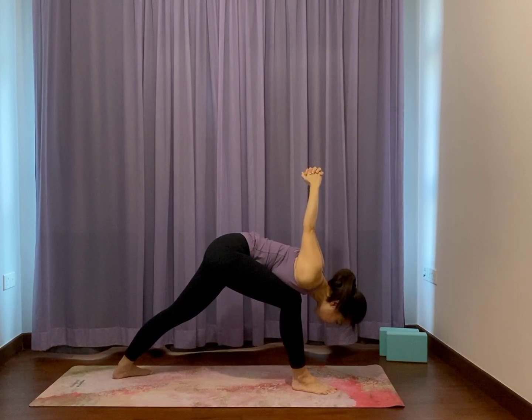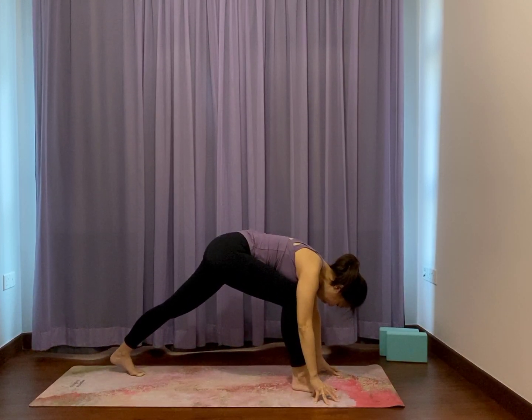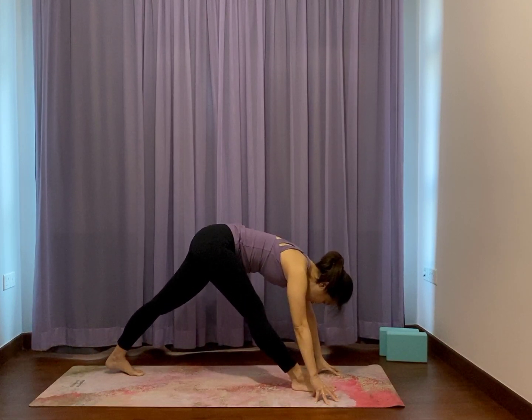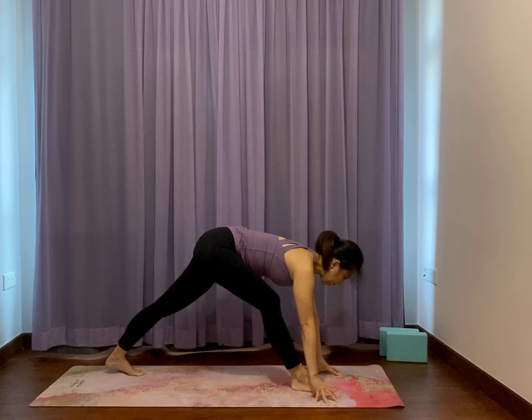Release the fists, release your hands. Lift the back heel up, point the toes forward. Hands on locust or on fingers, squeeze the front leg straight and extend out the chest. Long spine, long back, breathing. Take a little while. Bend the front knee.